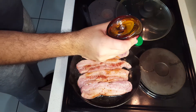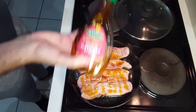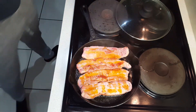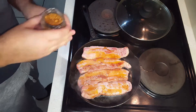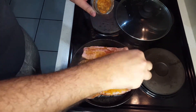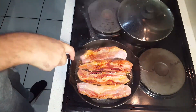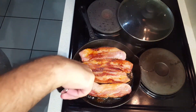Now moving on to caramelizing the bacon — we're going to be using some delicious maple syrup, covering them nicely. Then we're using some Moroccan rub just to add some spicy flavor to the meat. You can use a generous amount of this. Then giving them their last turn before we take them out of the pan.